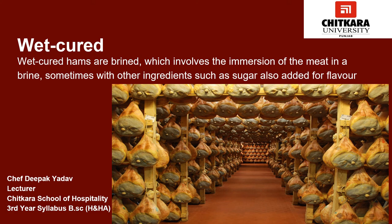Ham can also be traditionally preserved through smoking, in which the meat is placed in a smokehouse to be cured by the action of smoke. This gives a very nice smoky flavor to the ham.